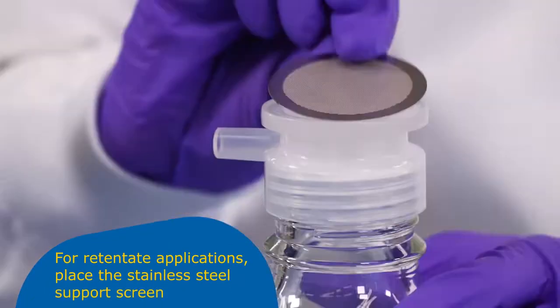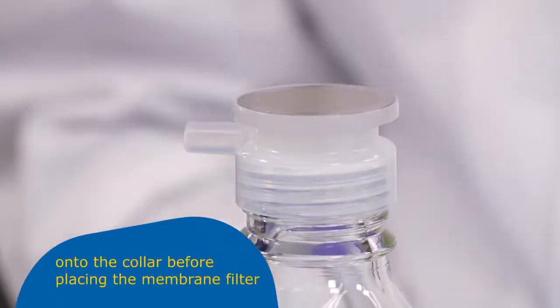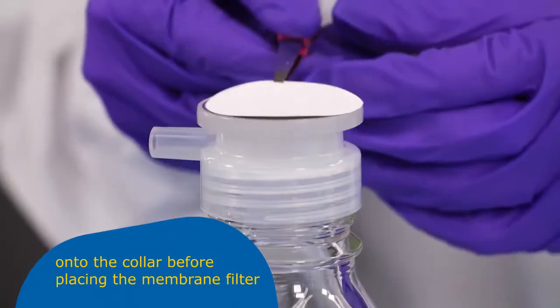For retentate applications, place the stainless steel support screen onto the collar before placing the membrane filter.